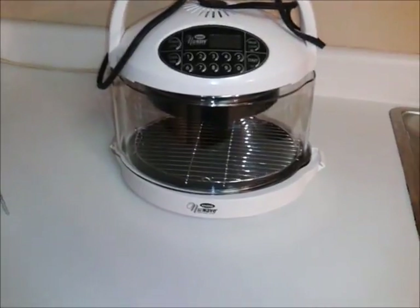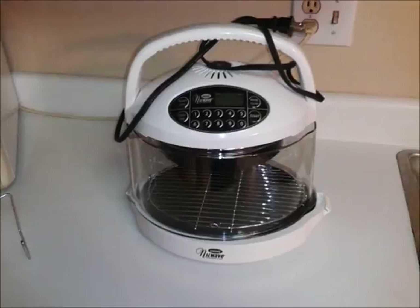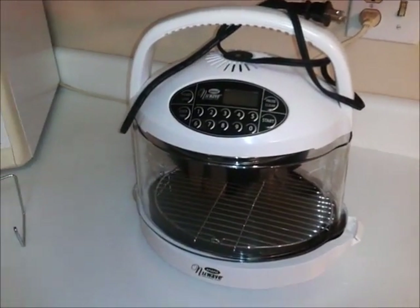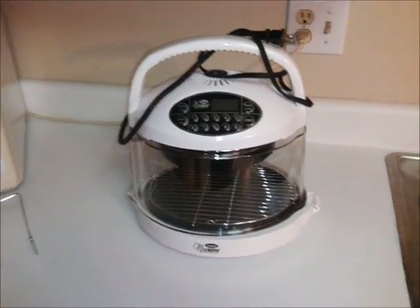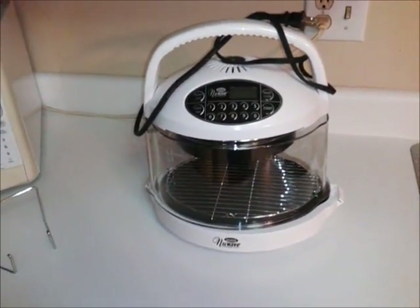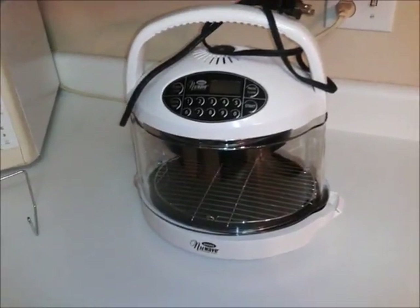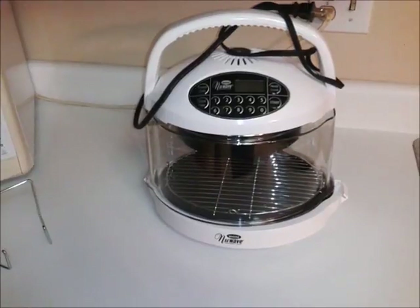I've used it four or five times. One of the times I used it was for one of those pork tenderloins that come all pre-made. The cool thing about this is you can cook things that are frozen or you can cook things that are already thawed. You can also cook pizza rolls, any little thing that you would put in a normal oven you can put in this.